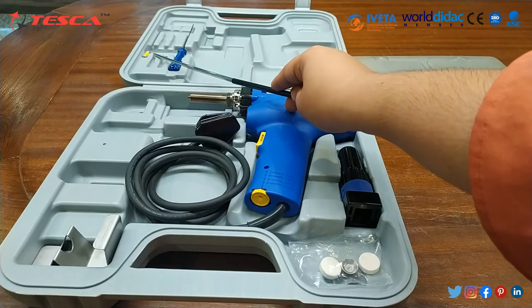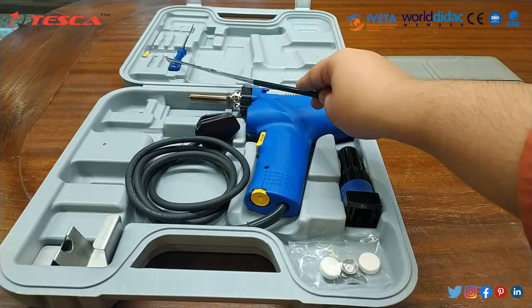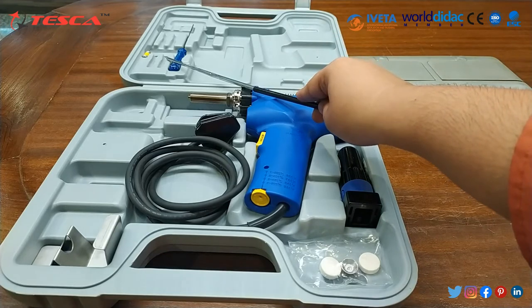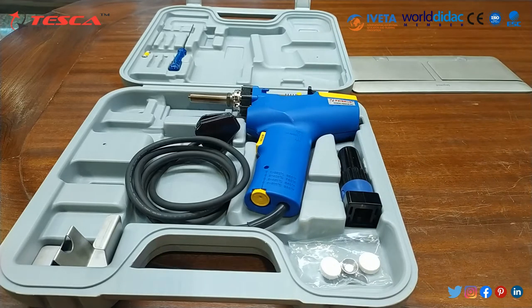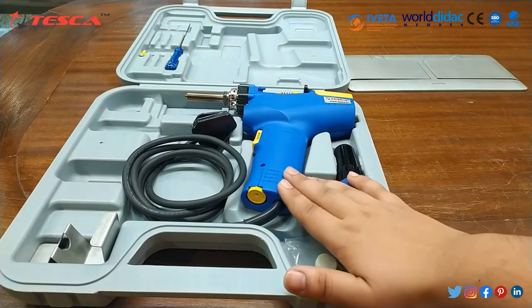This is the cleaning pin of 0.04 inch and this is the cleaning pin for the heating element. Now we will learn about the different parts of this gun.